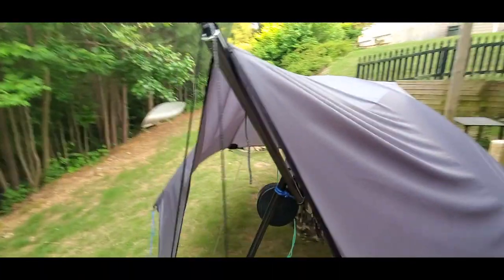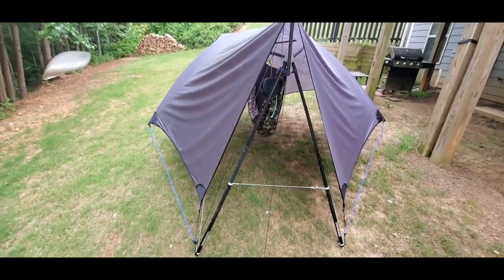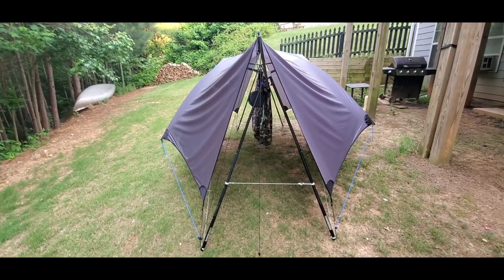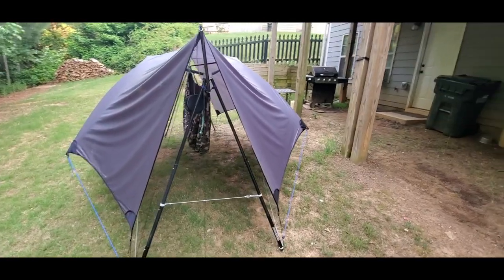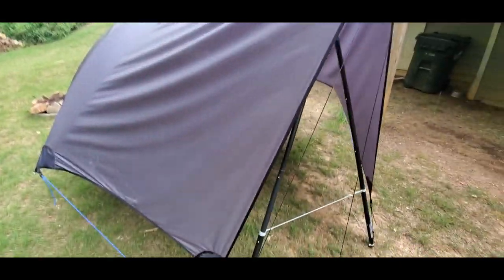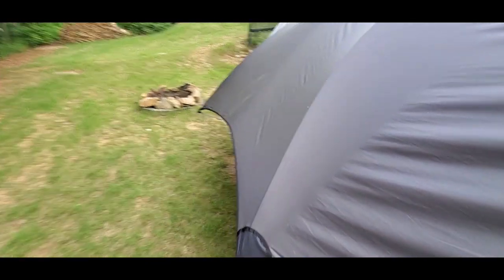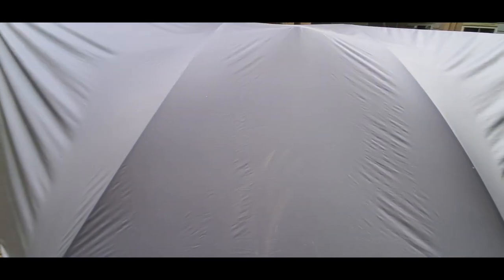With it set up like this, it is possible for you to pick the entire stand up with the hammock on it, the tarp on it, and all, and move it wherever you want. You're not tied down to anything. All of the lines and everything for the tarp are connected to the stand itself, so there's really nothing for you to worry about detaching if you chose to move camp. You just pick the stand up and walk it to wherever you want it to go.